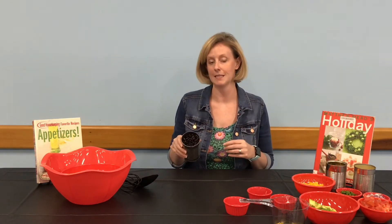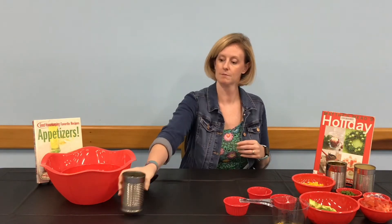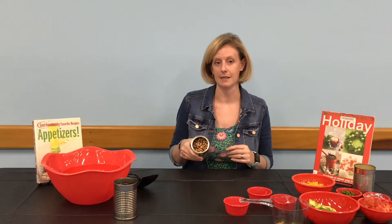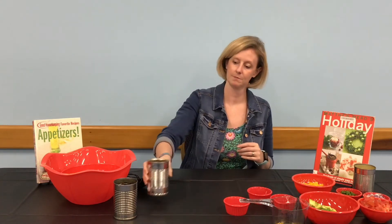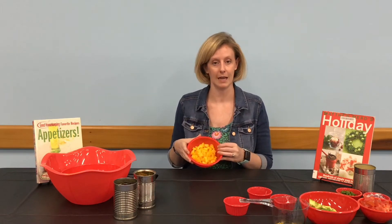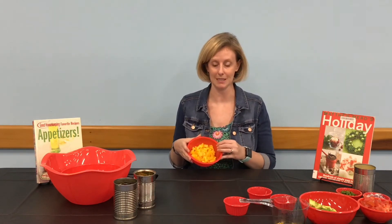One can of rinsed and drained black beans. One can of rinsed and drained black-eyed peas. One bell pepper, chopped, any color of your choice — today we're using yellow.